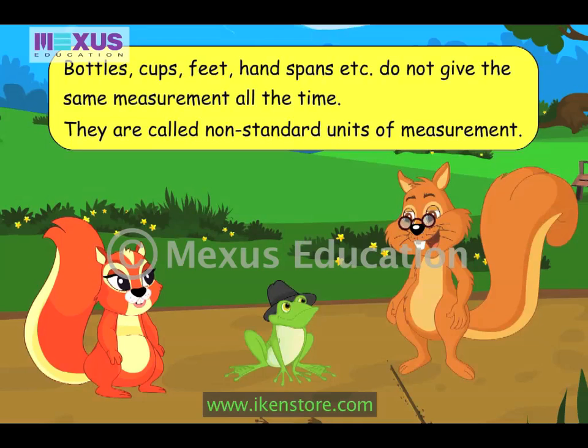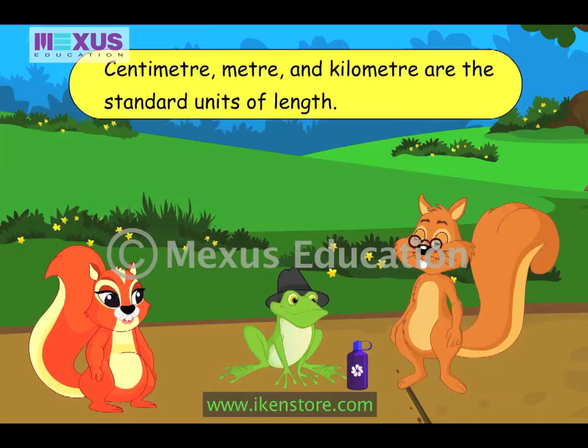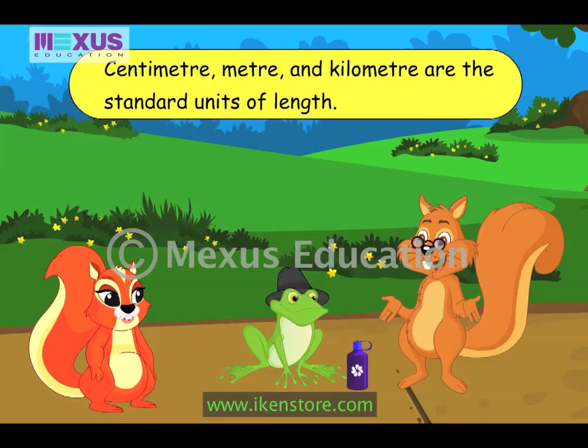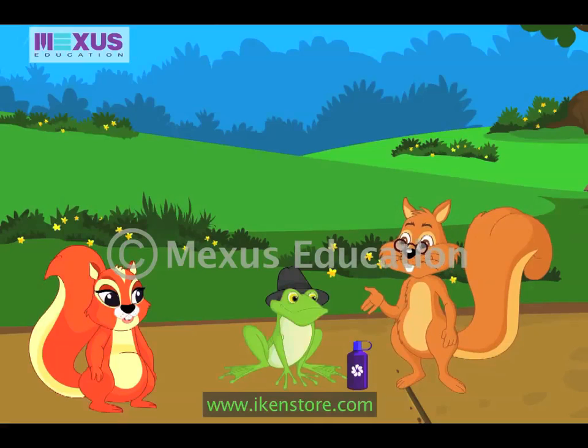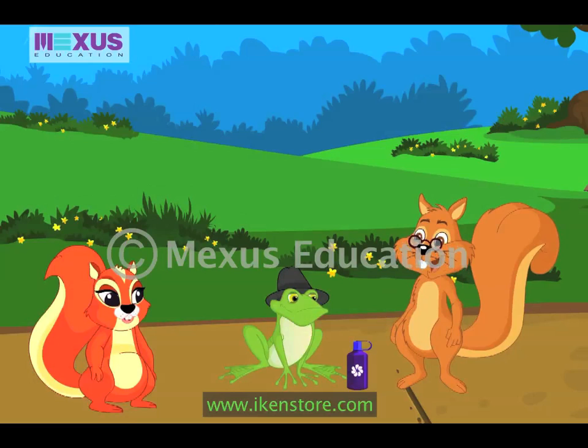So we need to have standard units. But why do we need standard units? We need standard units like centimeter, meter, and kilometer because they remain the same always. For example, three centimeters is three centimeters anywhere in the world, because centimeter is a standard unit. Mr. Brown, how do we measure in terms of centimeters?